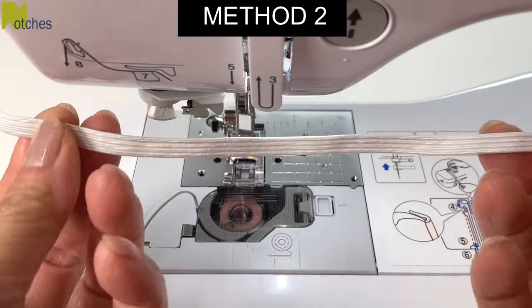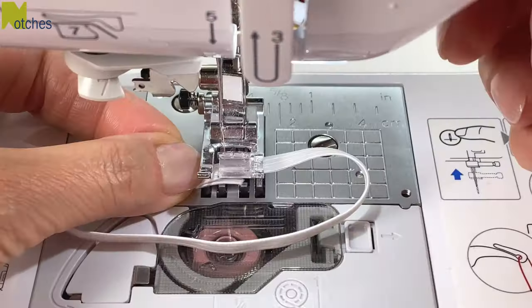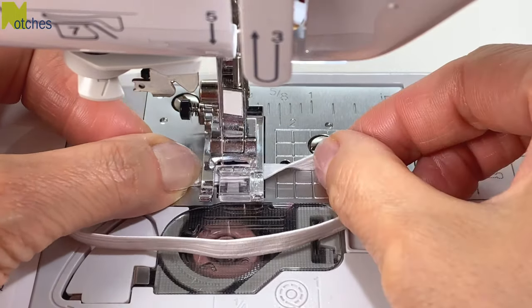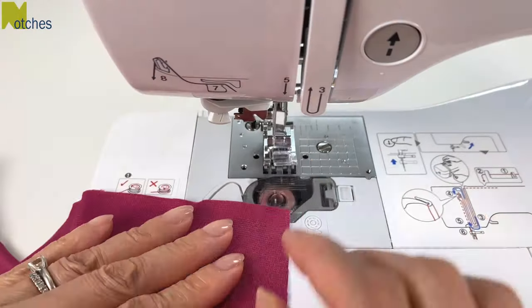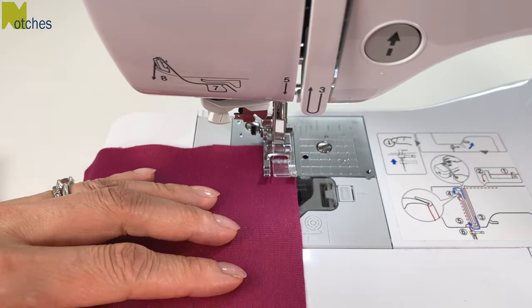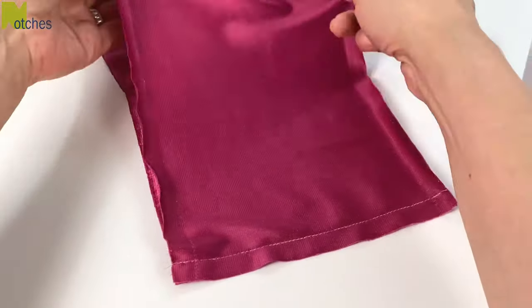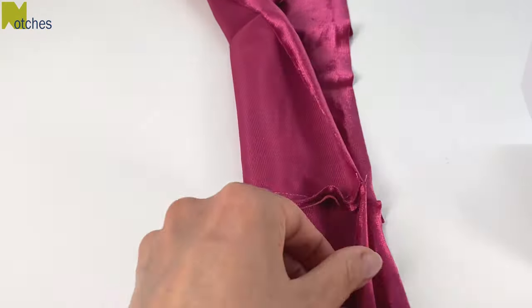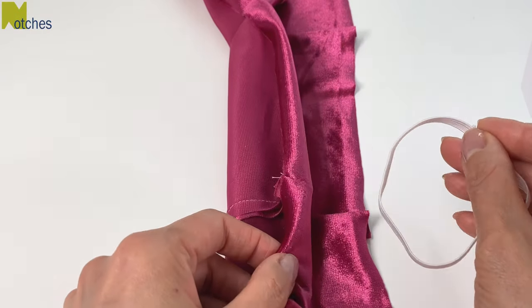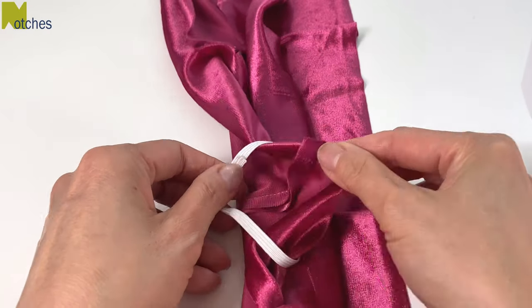For the second method, overlap the ends of the 8 inch elastic about half an inch and stitch together with several rows of shorter stitches. Stitch the short ends together, back tacking at the start and finish. Open it up and fold the top fabric just like before, but this time put the loop of elastic in between, pull the left side of the bottom fabric through, and then match your seams.